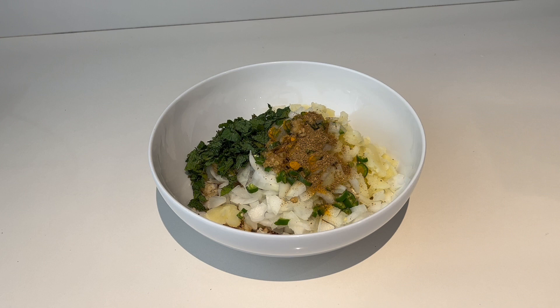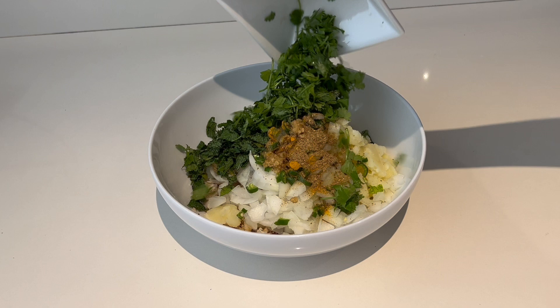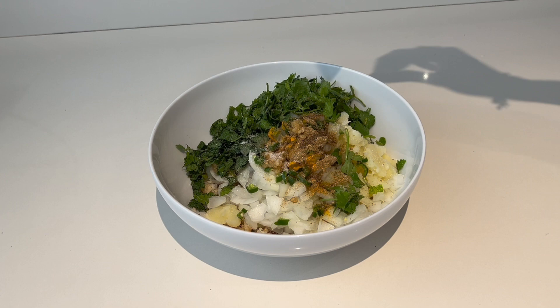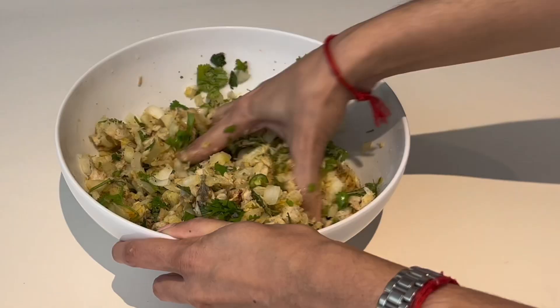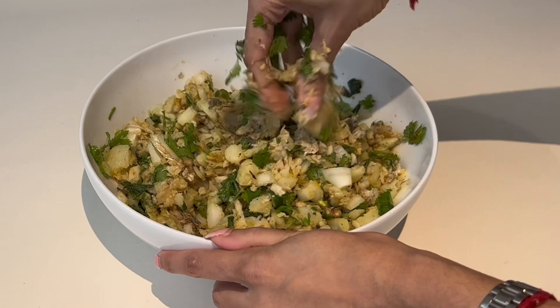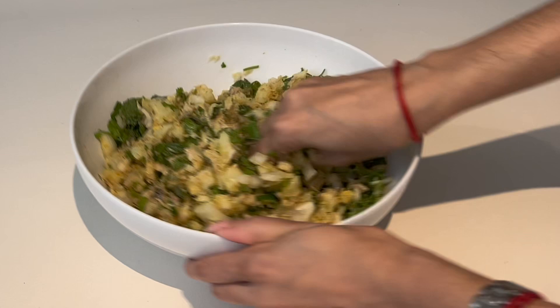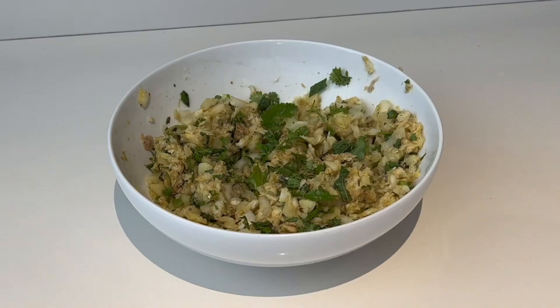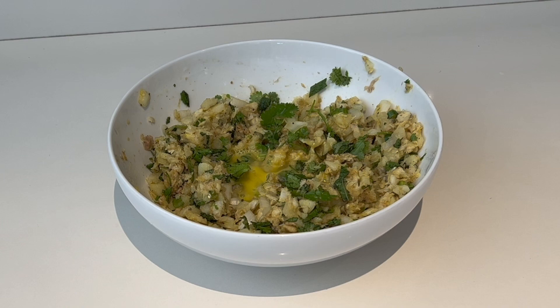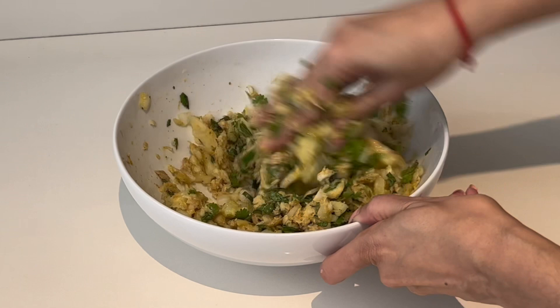Next we're going to add our fresh herbs, which is a must — half a bunch of fresh coriander and about a quarter bunch of mint. Remember to remove the stems from your mint, we just want the leaves. Whether I'm making mint kebabs or my version of fish cakes, the fresh coriander and mint is what takes this to the next level. Add a little salt to taste, then get your hands in and mix all the ingredients together. This will also help soften the potatoes while keeping a little texture, and gets everything combined nicely so all the flavors are distributed evenly. Then add one egg — beat it quickly with a fork and add it straight to your mixture. Mix again with your hands and the mixture will start to bind even more easily.